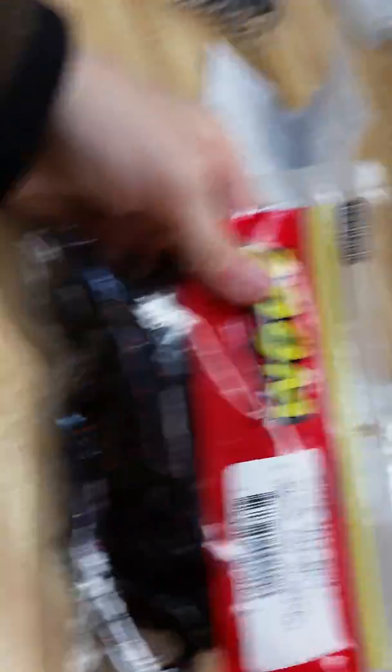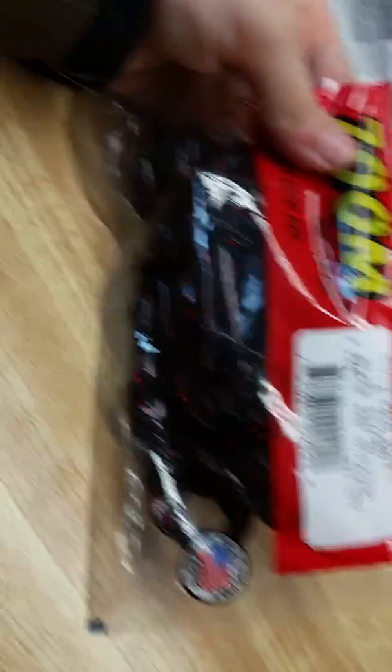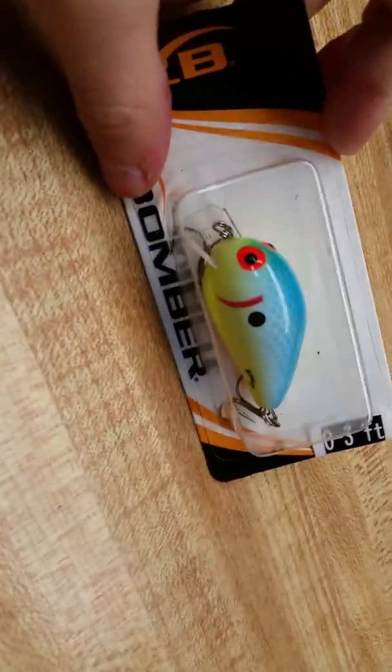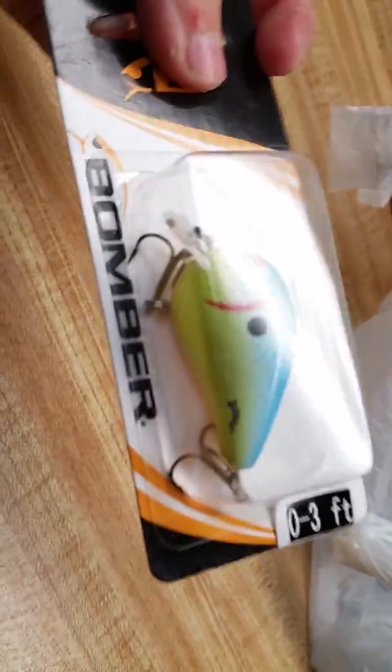Then I got some Zoom black and red glitter lizards — they look like 5-inch lizards. I think they work pretty good for bass. And then I got a square bill crankbait by Bomber. I like them, they're pretty cheap, about $3.66.